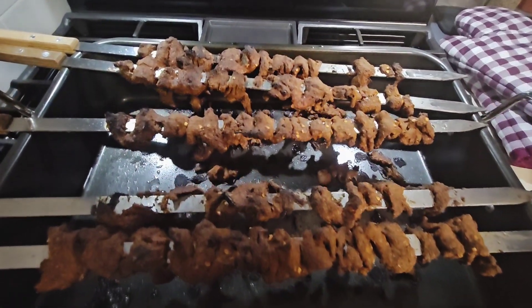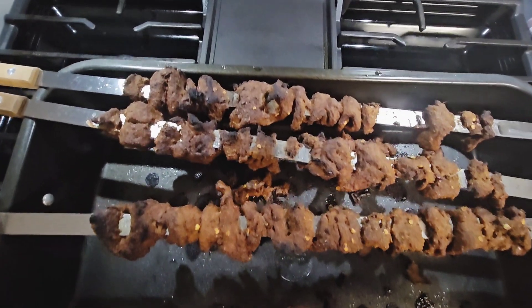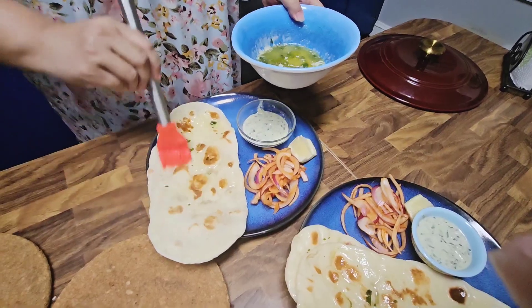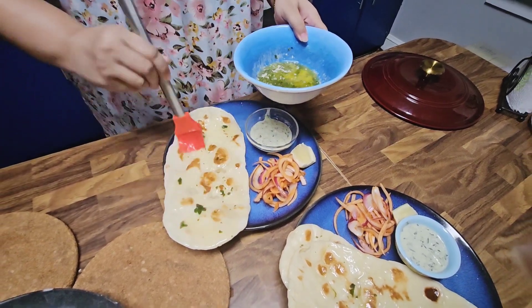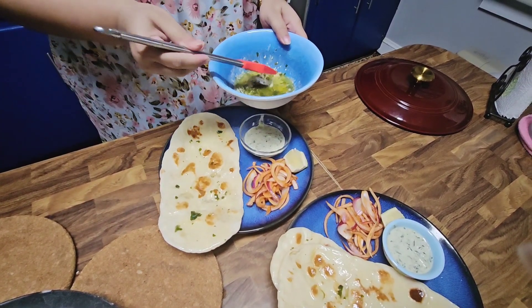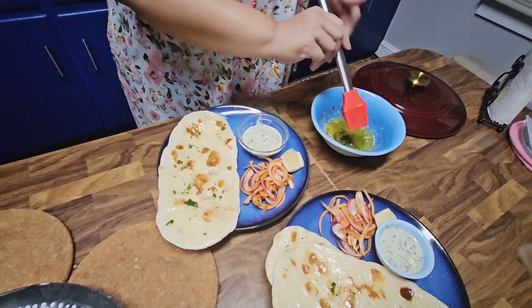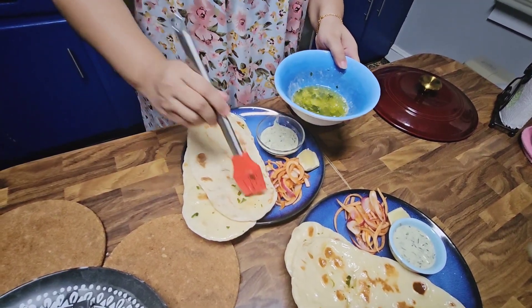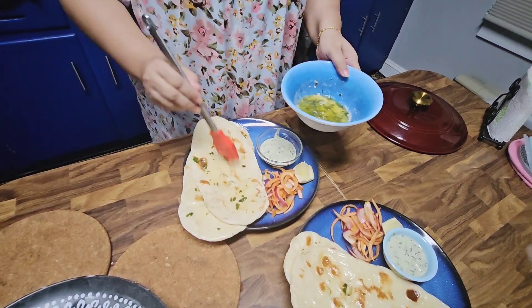After 30 minutes my kebabs were ready — some of the slices fell off the skewer to the tray but that's okay. I then put the kebab under the broil for another 10 minutes, so altogether it was 30 minutes bake and 10 minutes broil on high heat. Then I brushed the garlic butter on all of the naans.